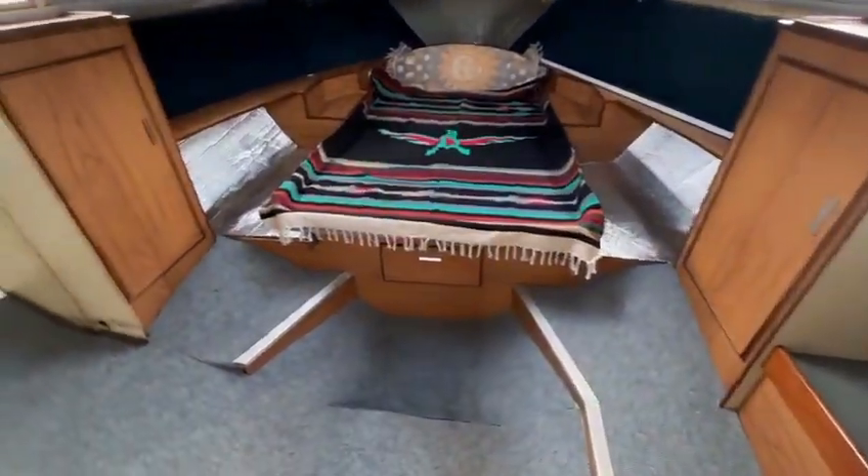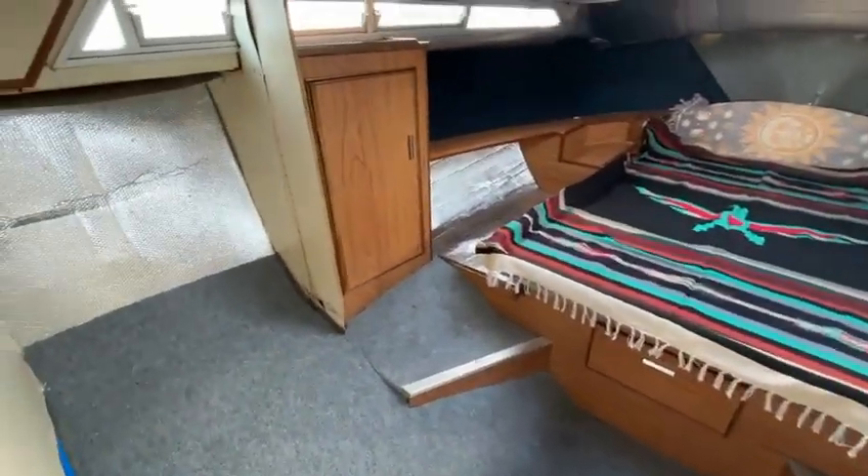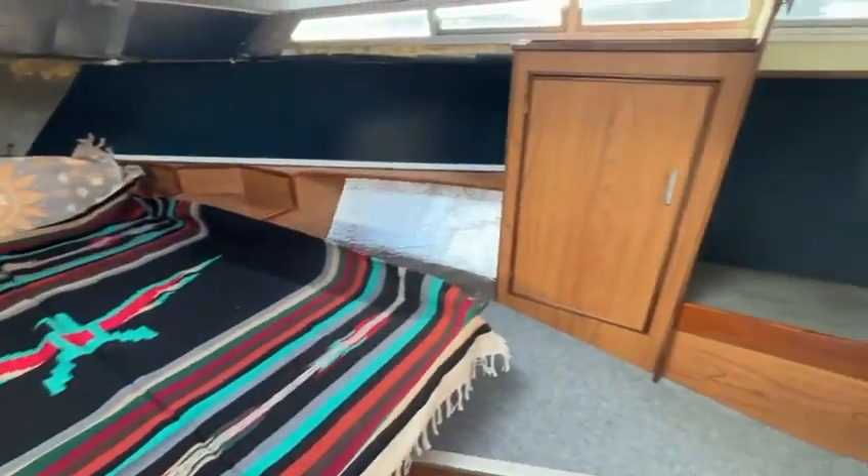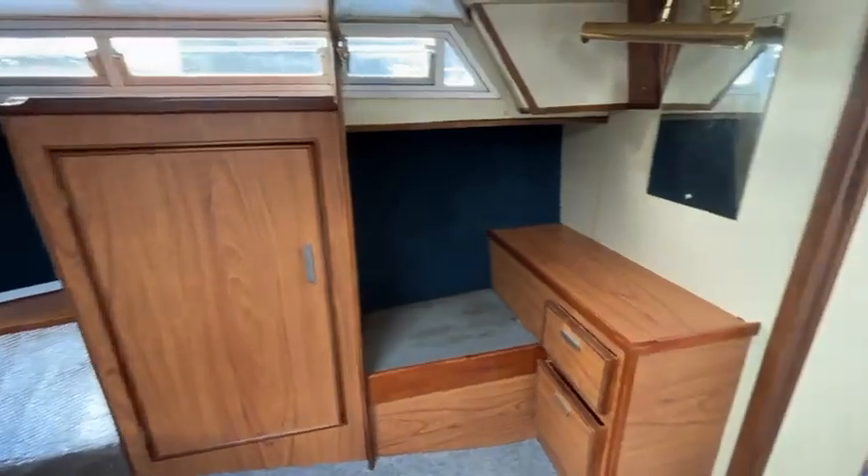Going further forward we've got the master cabin or the forward cabin. A lot of space in here, very light and airy. As you can see, plenty of storage and a little dressing table.